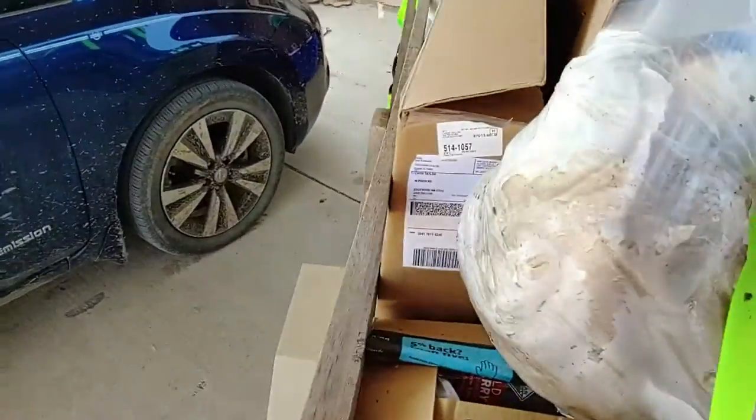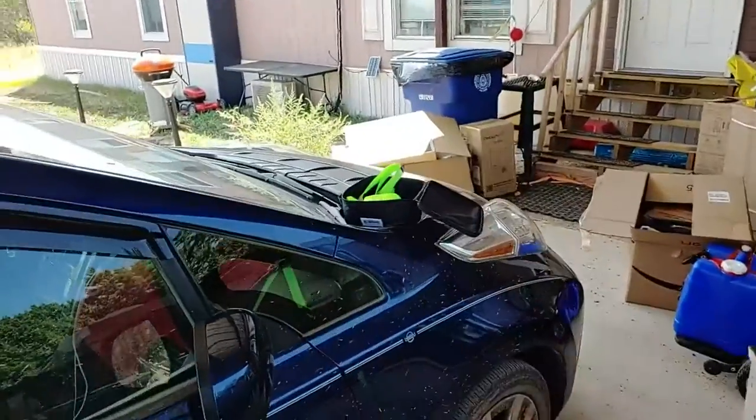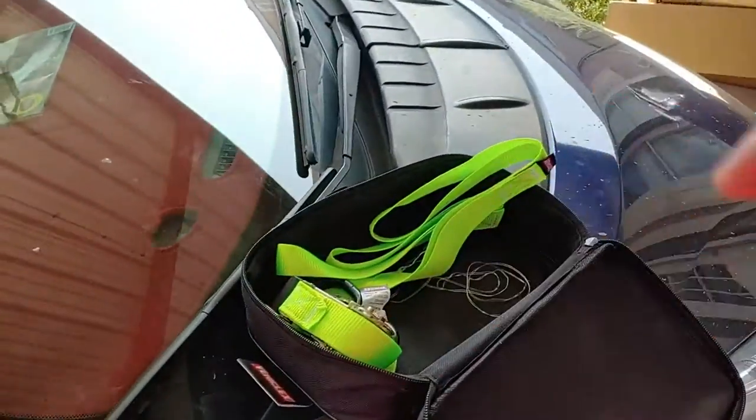Great design and it comes with a case. I love the fact that it comes with a case. When I'm done, I put it all back in the case.